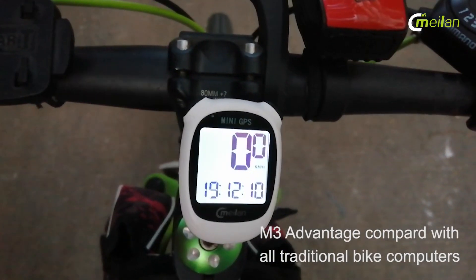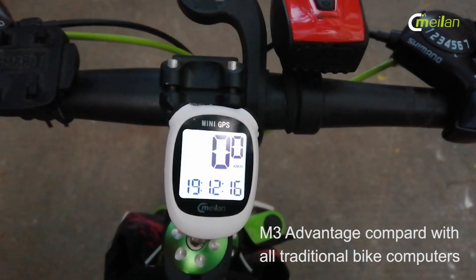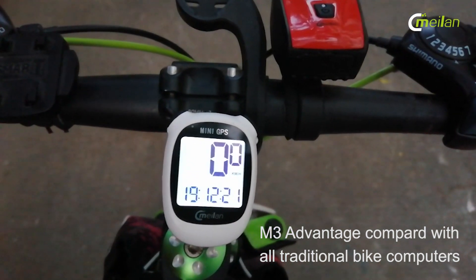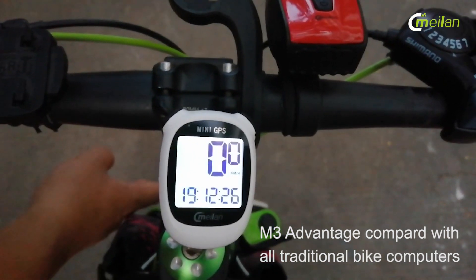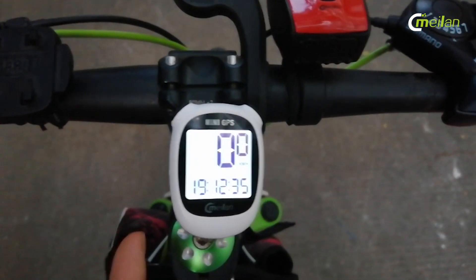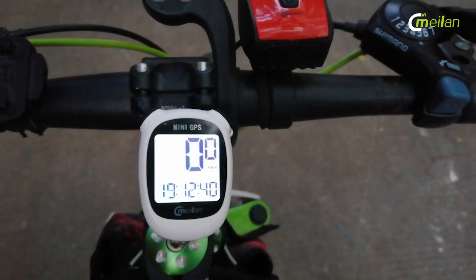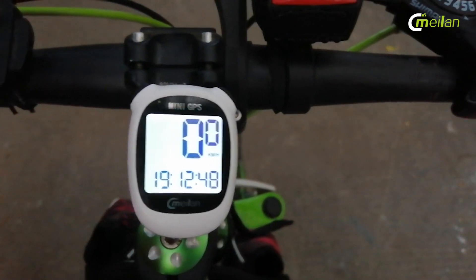This is our M3 GPS bike computer. It is a game changer for bike computers. The biggest thing is that if you compare with a traditional GPS bike computer, this price is very competitive. We want this bike computer mainly to serve our entry-level bike users — if they don't have that much budget, they can buy our M3 and enjoy the GPS bike computer at a very competitive cost.